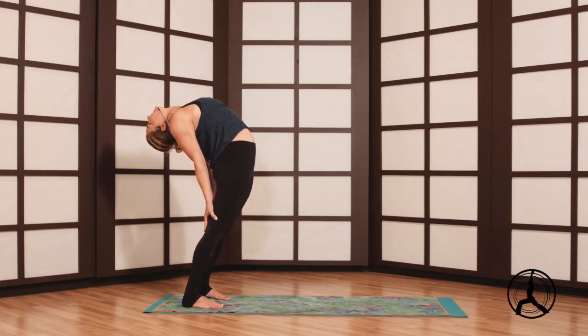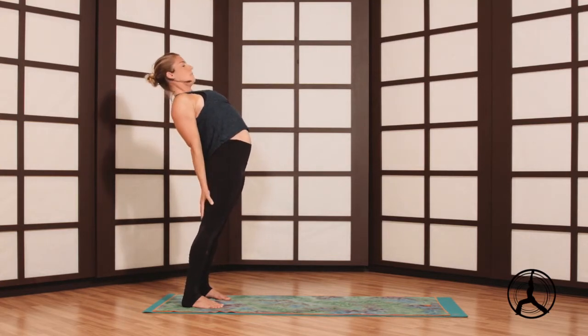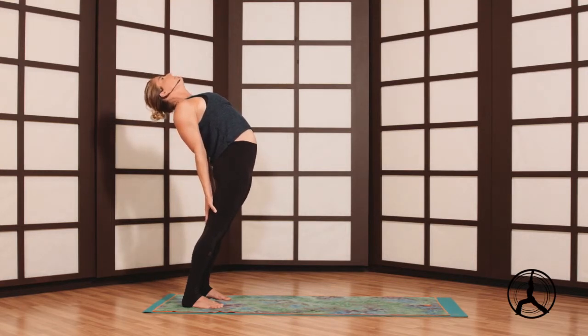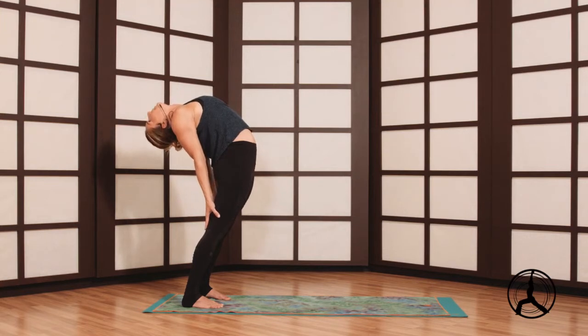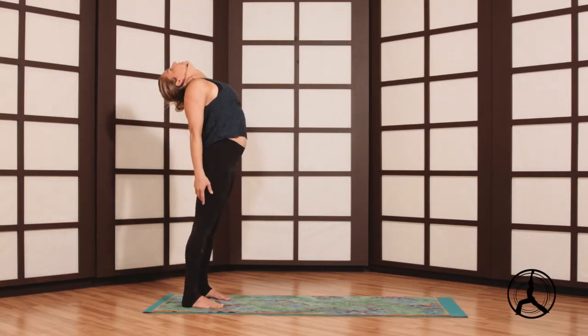If your chest is not parallel with the floor, just look forward past your nose — a super easy more neutral neck, also nice to do if you have a neck injury. We'll go one more breath here in the back bend, leg straight, inhale the arms overhead.